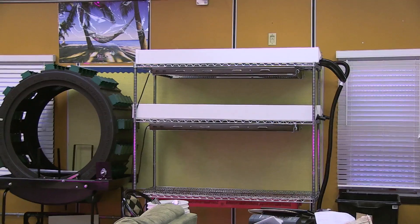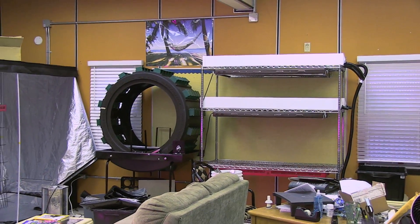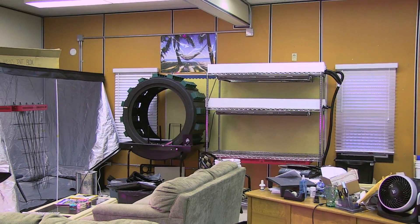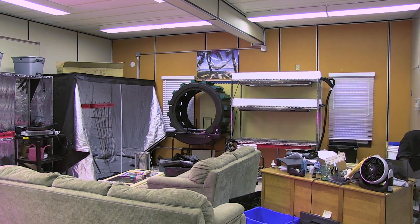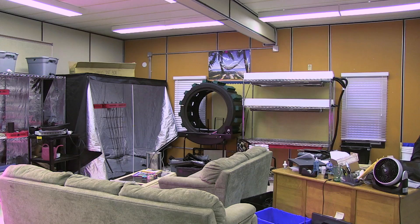Next to my rack system I have an Omega Gardens Volksgarden, and we're going to be trying 80 Tiny Tim tomato plants in that system this year.